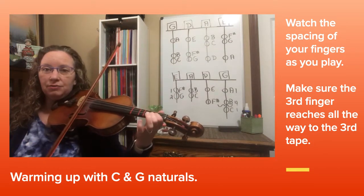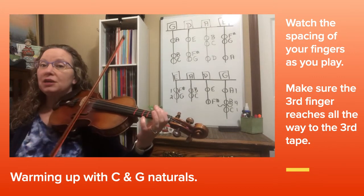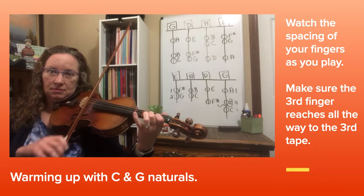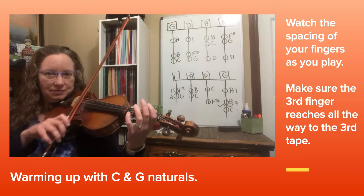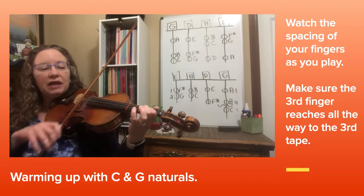If you remember, a drill goes up and down from open string three times. Let's try that together: 1, 2, 3, 4. Natural stretch — watch your fingers.